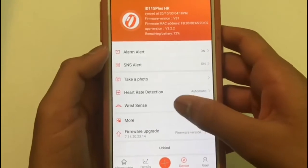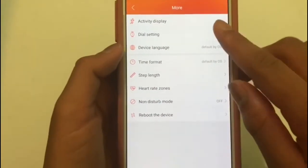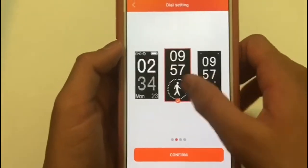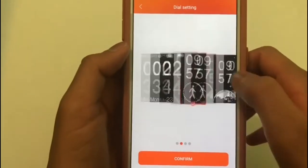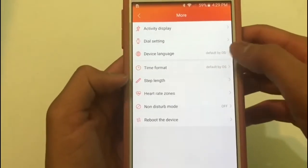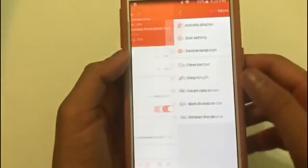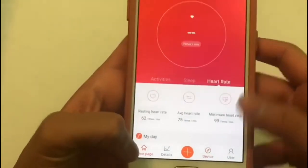You can also take a photo using the watch. When you click on 'More,' that's where you can change the activity display and the dial settings — there are four different dial settings to choose from. You can also change the language, the time format, step length, and a bunch of other settings. The app is a very good app.